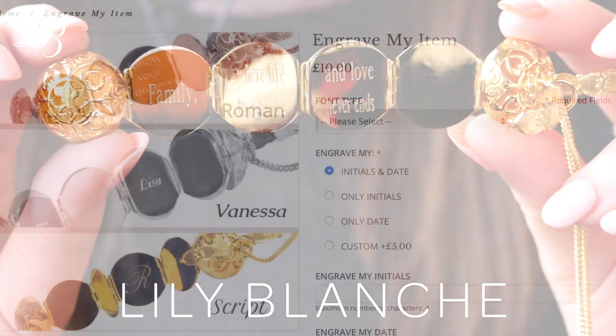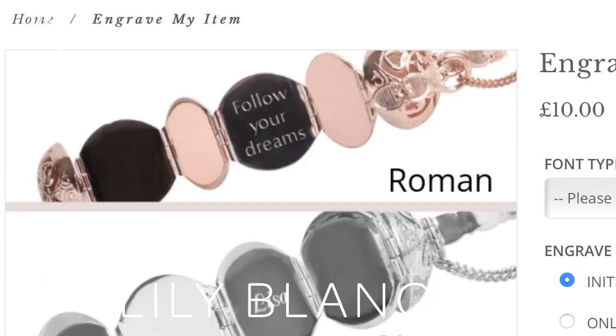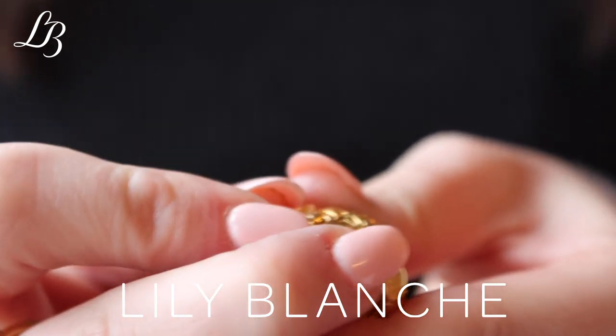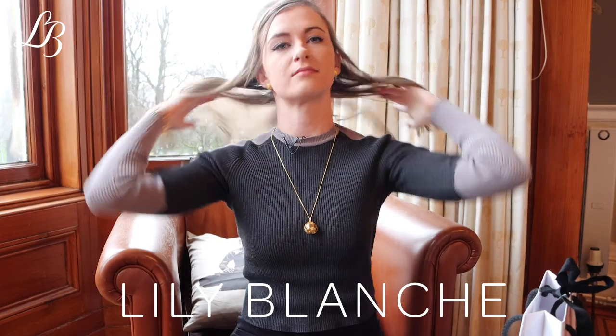We have a choice of three fonts: Vanessa, Script and Roman. This is Roman which is lovely and clear to read. The locket just folds back up and the arms pop into place. As one of our customers said, it's like wearing a permanent hug from all of your favourite people.